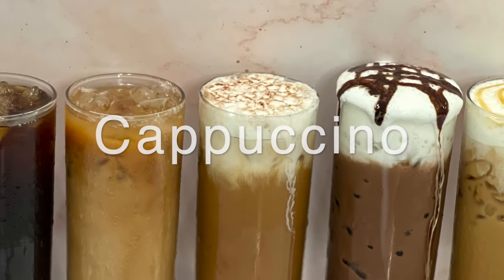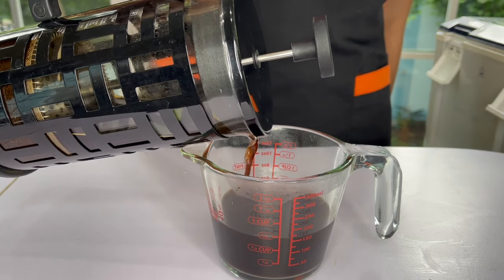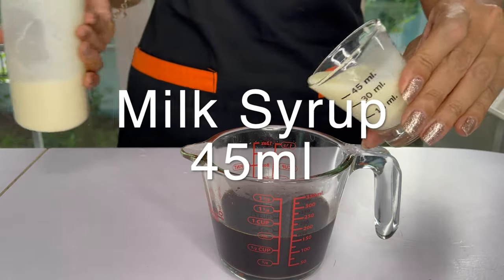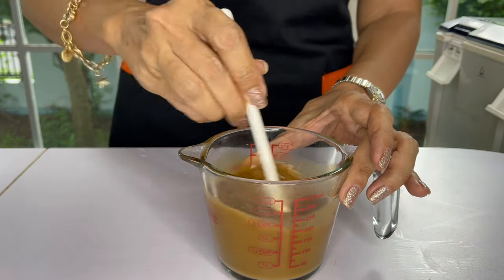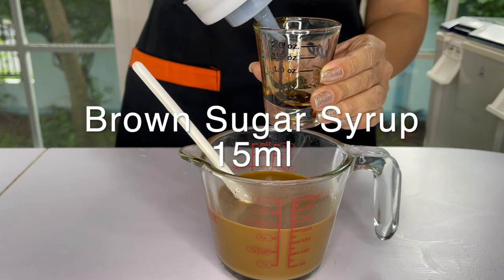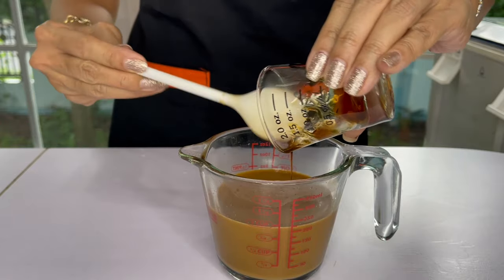Next it is iced cappuccino. For iced cappuccino we need stronger coffee, so we're going to use five ounces or 150 milliliters of brewed coffee, 1.5 ounces of milk syrup. If you'd like it to be sweeter, you may add half an ounce of sugar syrup. I'll add half an ounce of brown sugar syrup just to make it a bit more exciting — that's optional. Slightly less than half an ounce just to give it a little bit of a kick.